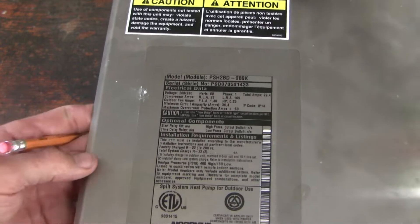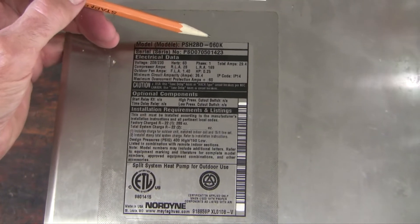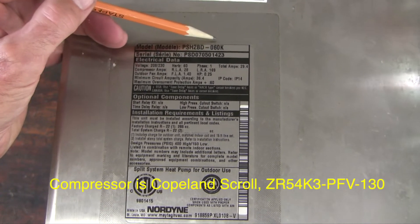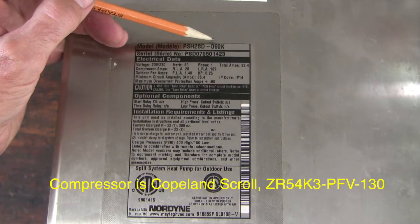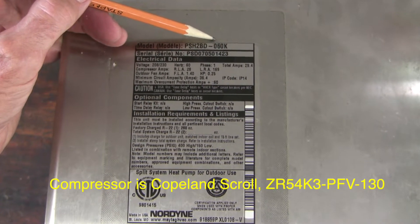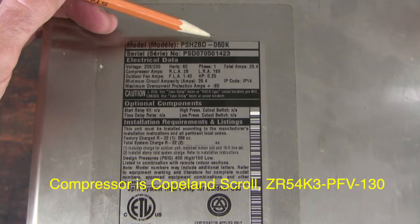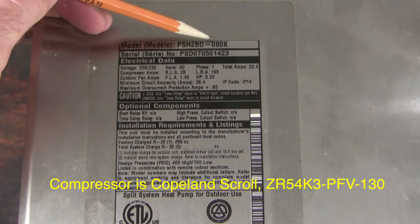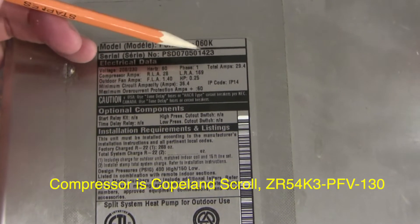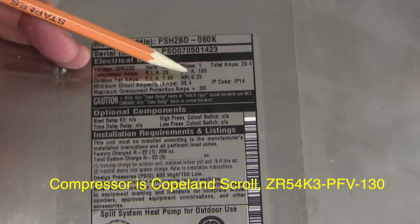Before we get too far into this, let me show you some details about this compressor. Here's the model number — most of them have a number at the end. This number is 60,000, which refers to the BTUs the system can put out. There are 12,000 BTUs per ton, so this is a 5-ton system. The locked rotor amperage (LRA) is 169 amps, which is absolutely enormous.